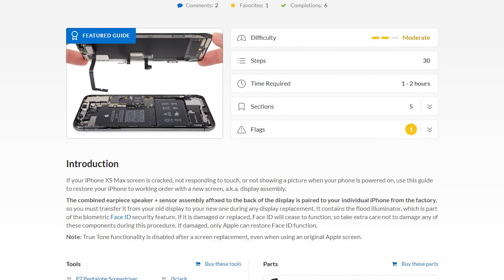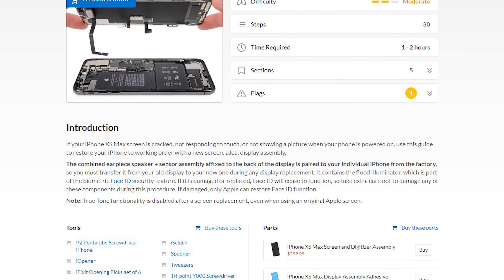Before you begin, make sure you follow the step-by-step guide on our website. It has lots of tips and tricks that'll make this repair easier. For safety, be sure to drain your battery below 25%, and keep in mind that swapping out your display will result in the loss of True Tone.